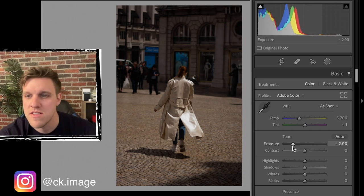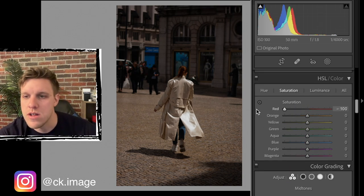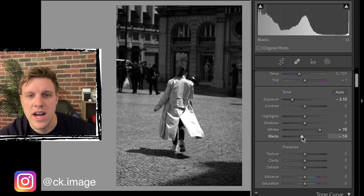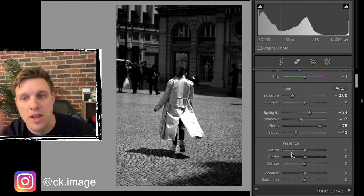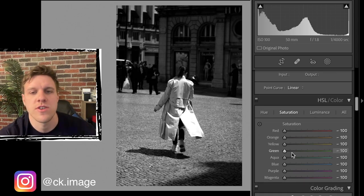We're going to do the same process as the last photo. We'll drop the exposure this time by three whole stops because it started out really bright, then go to saturation for all the colors and bring those down - that's step one. Now we have a fully black and white photo. We'll crank up the whites, bring the blacks down a little bit, shadows down a bit, highlights up a bit, and bring the exposure back up to around plus 3.